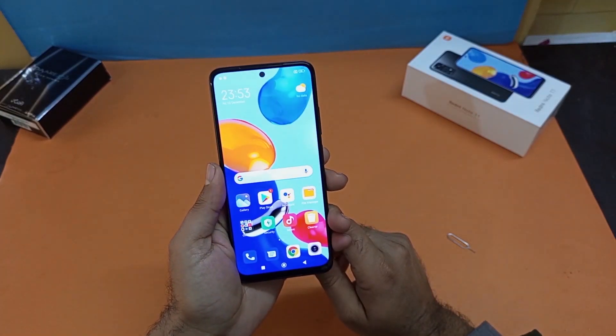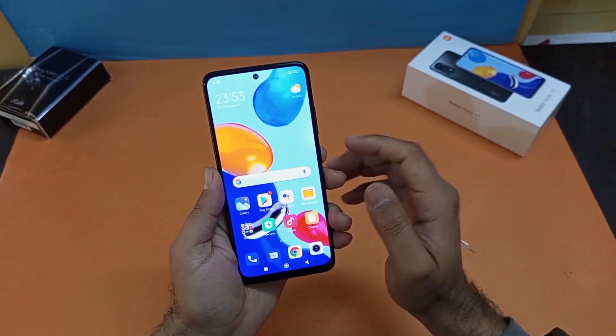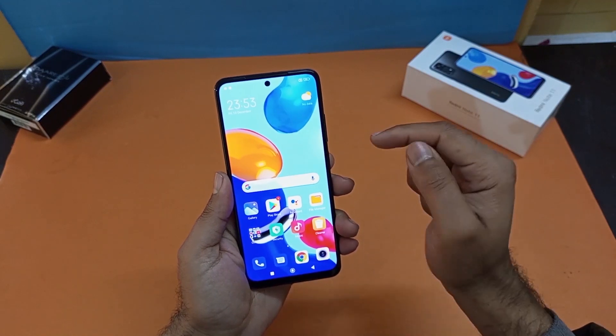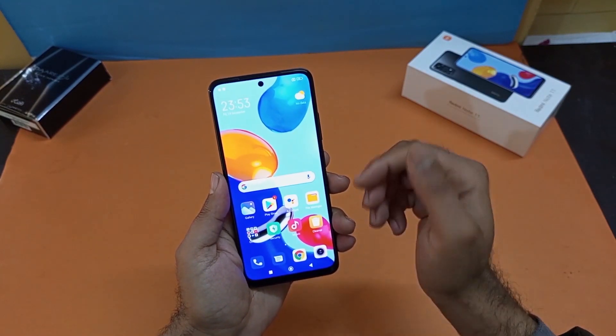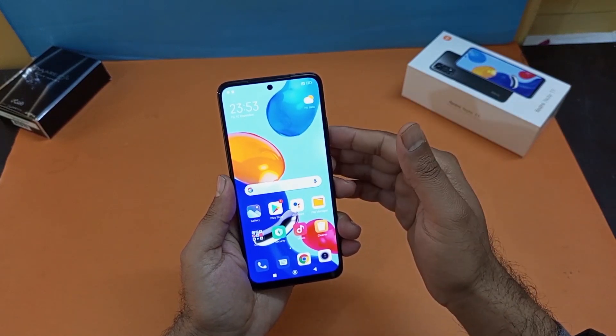Hey, what's up guys, we are back again with another video. In this video we will be discussing how we can add the fingerprint and the face ID using the Redmi Note 11 series.